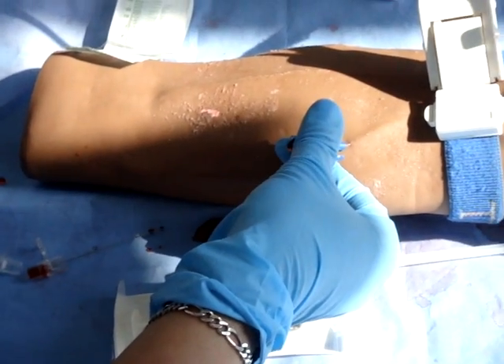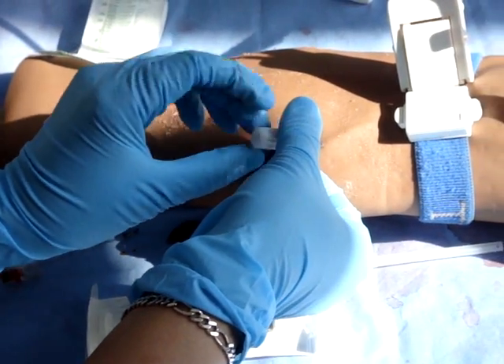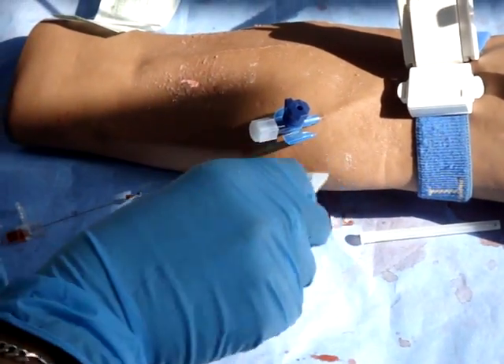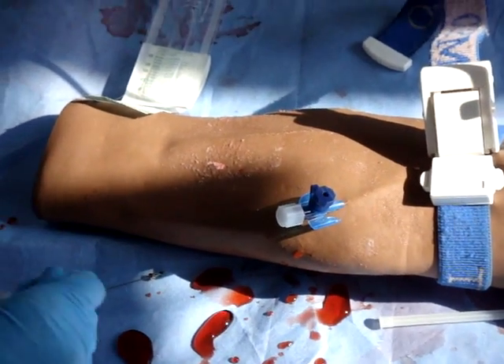Dispose of the end and the sharp, and place the back end onto the cannula. Now we must secure the cannula.